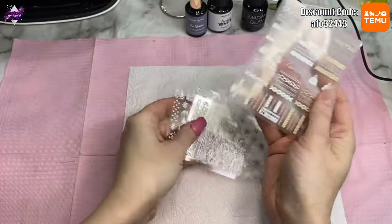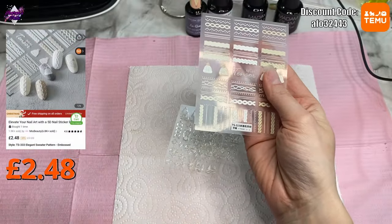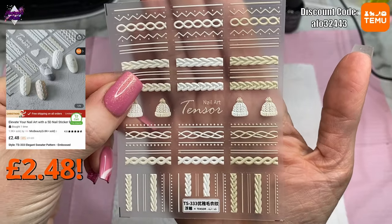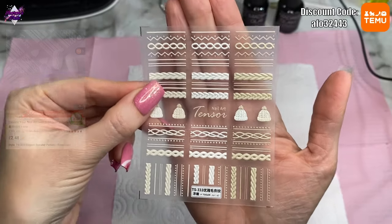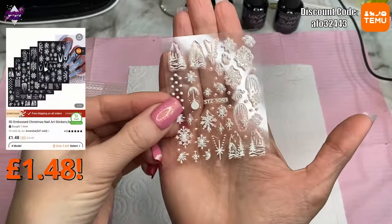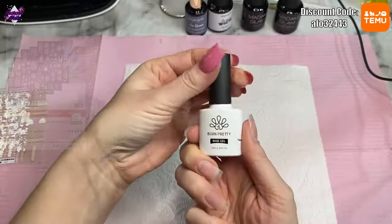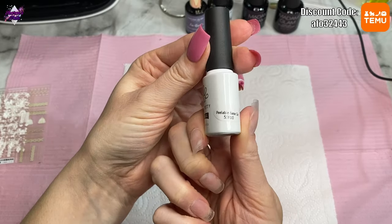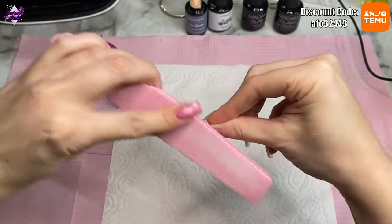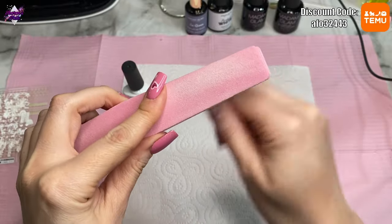I buy nail products from Temu and they are super cheap but really good quality if you know what you're looking for. These stickers make it look like you've done sweater nails but you've actually just used stickers. Then I've got these other ones that show a wintry scene and they just go amazing over the gel colors I've used. The gel colors are from Madam Glam, and the links for the stickers will be in my description box along with my discount code.